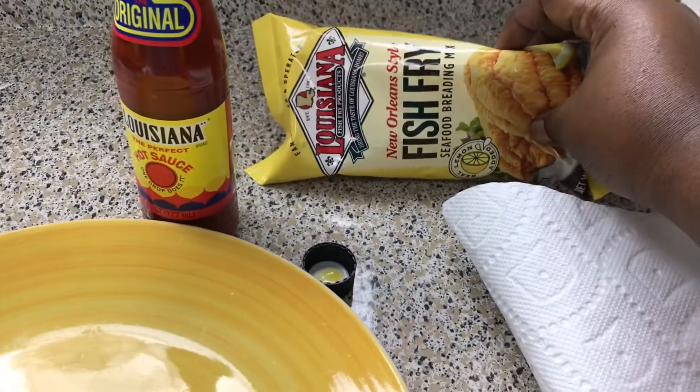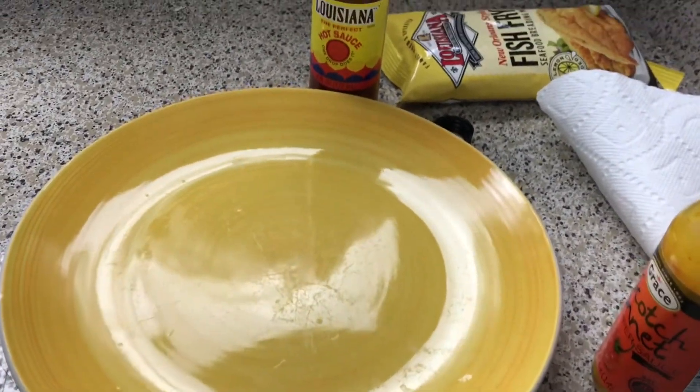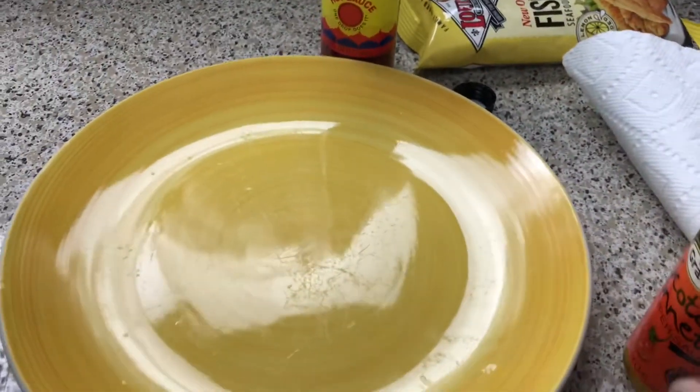This is the fish fry that I'll be using to fry my fish. Usually other people just roll their fish around in it, but I either do an egg batter or something before I roll it around in that. But that's totally fine too.